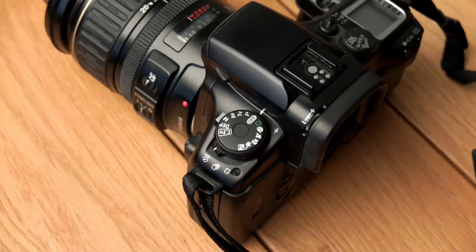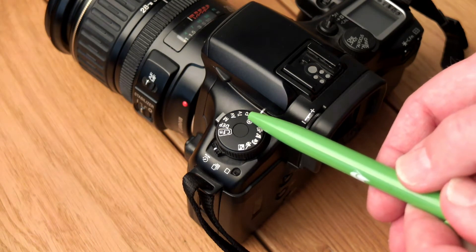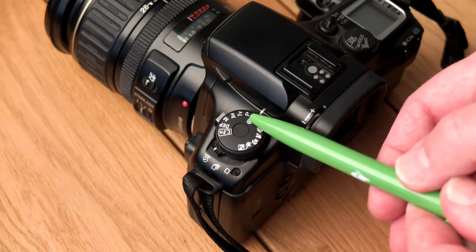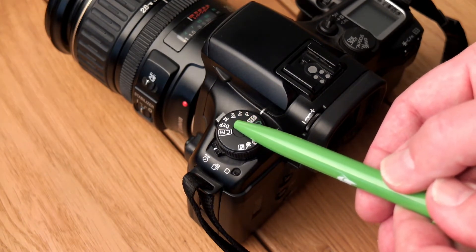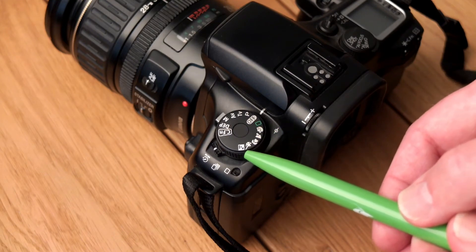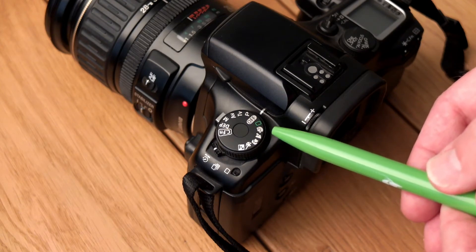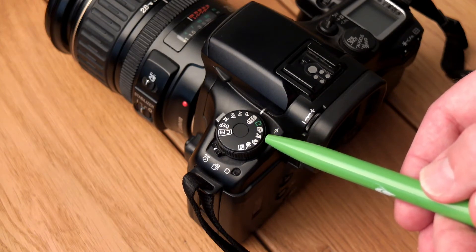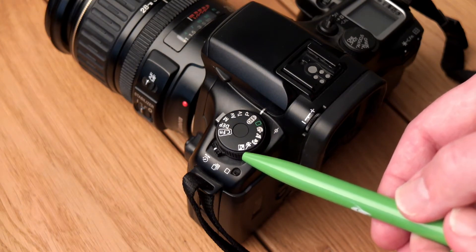Let's have a look at the left top dial. We have the off switch, then what they call a creative mode, which has a program mode, shutter priority, aperture priority, manual, depth of field mode, and a custom function mode. And on the other side we have basic modes or program modes, with a fully programmed mode, portrait, landscape, macro, moving subjects, and low-light mode.